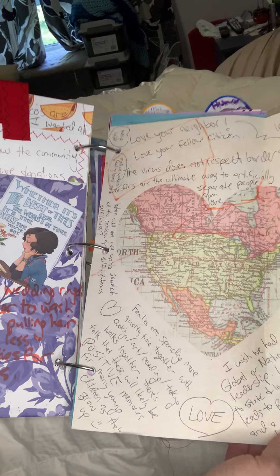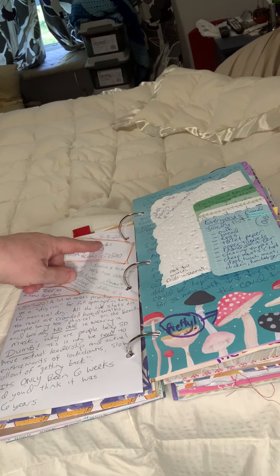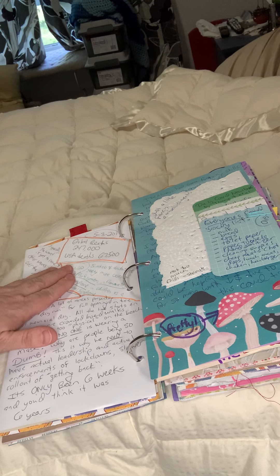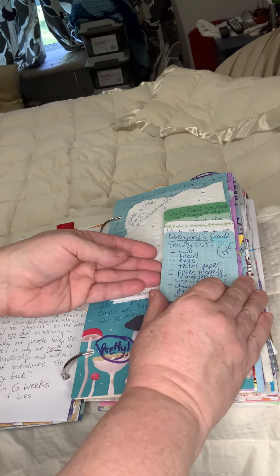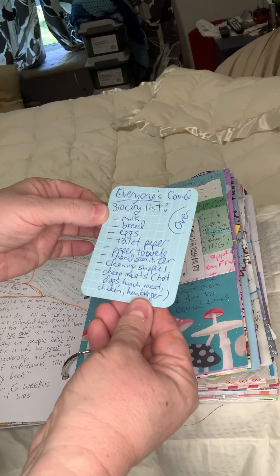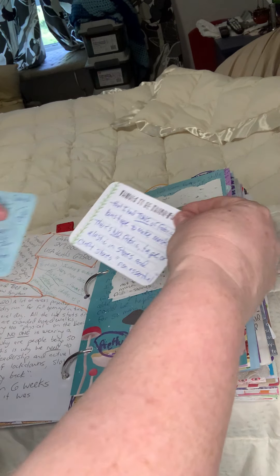Just writing about wearing face masks, being in the world, being a world citizen, and how we all need to stand together against the invisible enemy. Different points like when U.S. deaths reached 67,000, when we started seeing multi-system inflammatory syndrome being reported in the news. This page is me making fun of everybody's grocery list — milk, bread, eggs, toilet paper, paper towels, hand sanitizer, cheap meat, things along those lines.